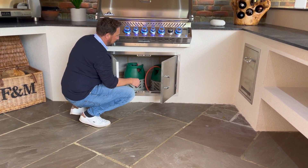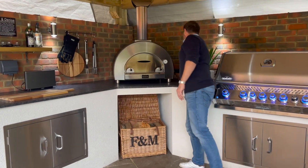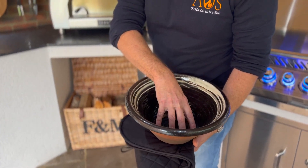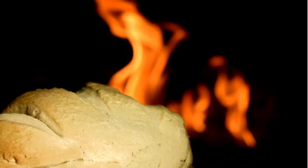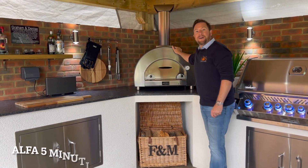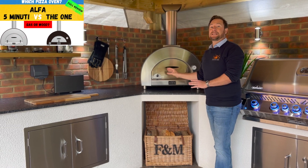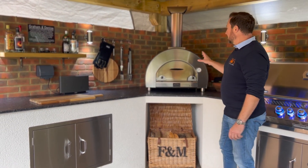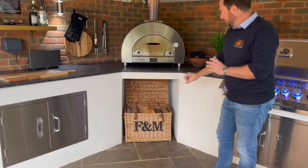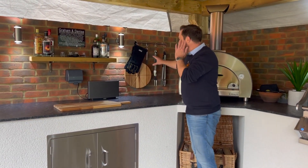Coming around here, this actually — the customer Denise was telling me — was given to her by one of her friends, and this is for the pizza oven. You can put dough in there and actually make bread in it, so it's like a bread bowl that you put into the pizza oven. This here is the Alfa 5 Minuti wood-fired oven — a fantastic piece of kit. I've done another video on this reviewing it against its younger brother, the Alfa Nano — both really good ovens. Underneath there's a basket to hold all the wood, which looks great, and over here they've put up all their barbecue utensils.